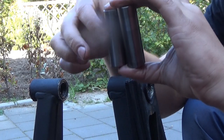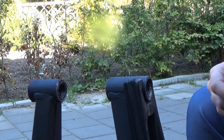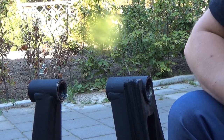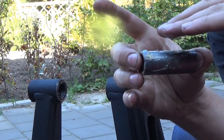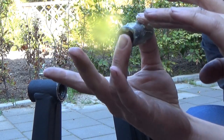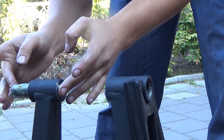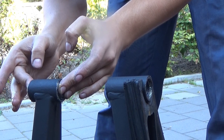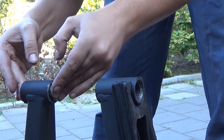We have two of these in different sizes, so make sure the big one and the small one go in the correct hole. Then use proper grease — grease those bad boys up. You can always remove some if you have too much. Then just slide in the middle.